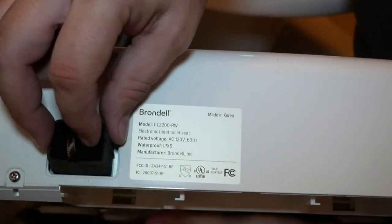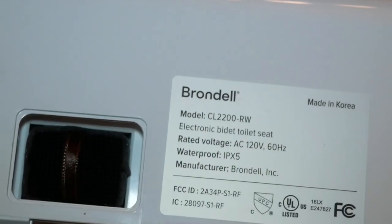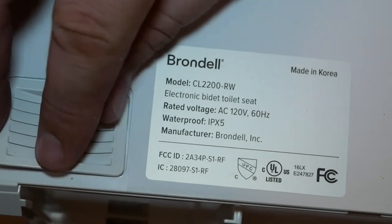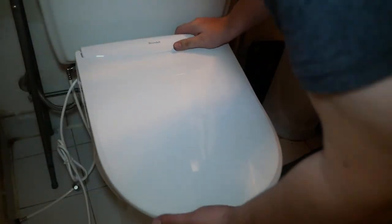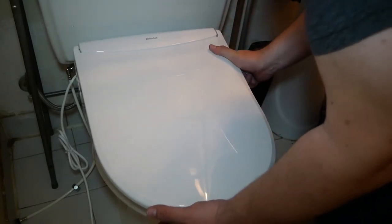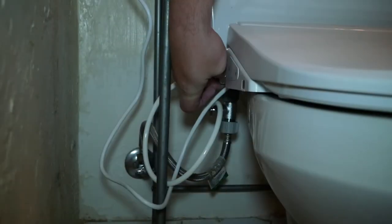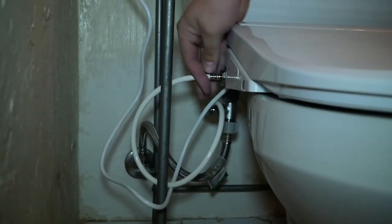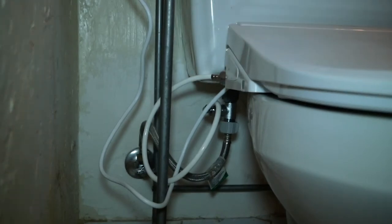On the back of the seat, there is the space for the sanitizer. You want to put that in there and then close off that back plate. Then place the seat down and slide it into position. From there, you want to connect the water line. Once it's connected, it can be moved around a little bit, so don't worry about positioning. Then apply power and the toilet seat will come alive.